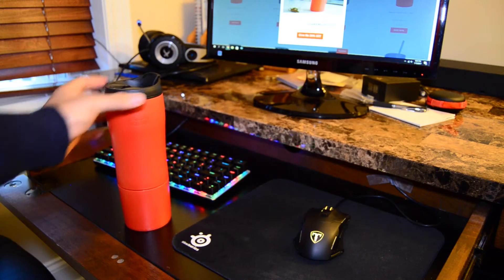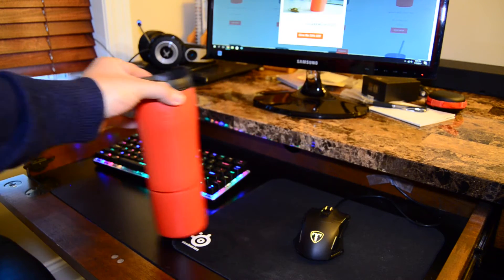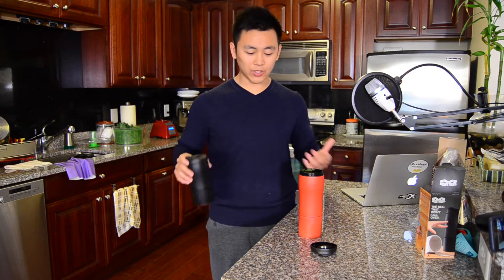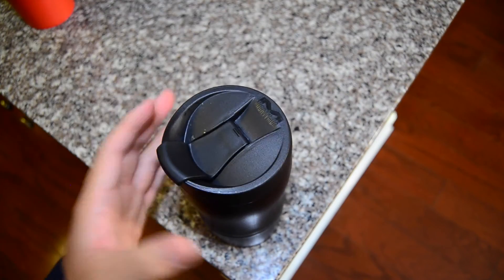Anything that's porous though, like cloth or fabric, or anything very textured, it will have a harder time sticking to. Textured things can be hit or miss, and cloth — just don't try it. Because it works by using a vacuum seal, so if you have anything fibrous or cloth-like, it can't create a seal. But anything like a hard smooth surface works perfectly.